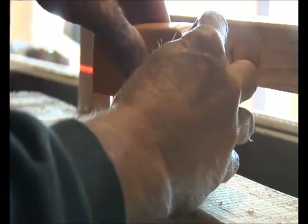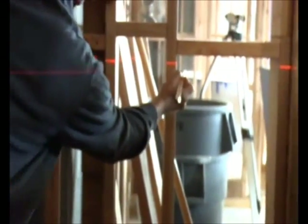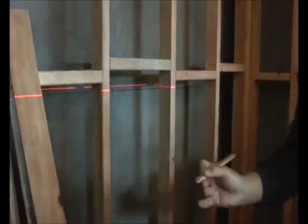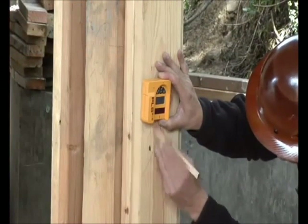The PLS-180 from Pacific Laser Systems has the longest length of line and fan angles in the industry. Fast, accurate, and portable, this plumb, level, and square laser line tool will be such a time saver — your bubble vial level or rotary laser will become obsolete. Our exclusive PLS-SLD detector expands the utility of the PLS-180 to exterior use.